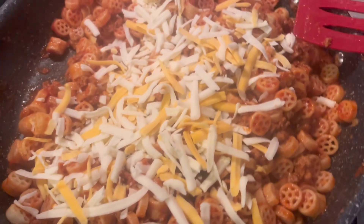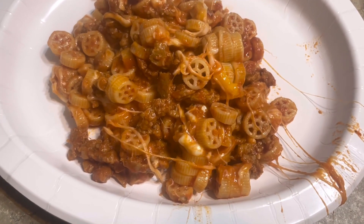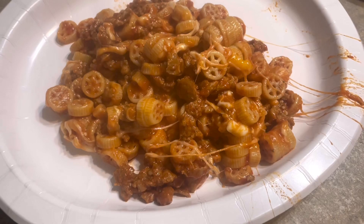I added some Mexican blend cheese. And there's the noodles — cheese, sausage, wheels. There you have it.